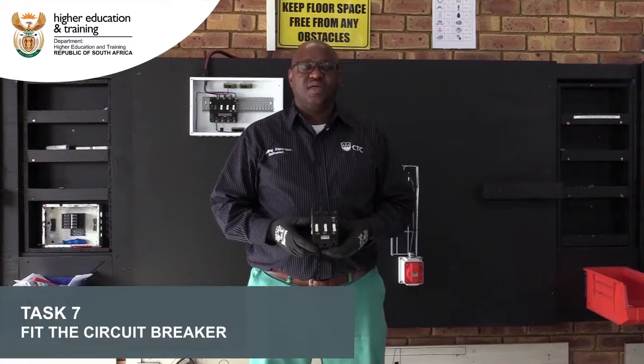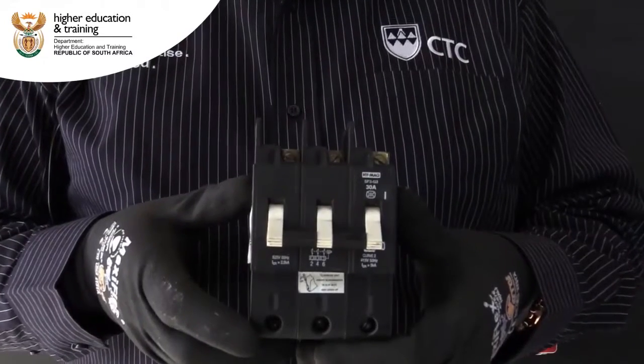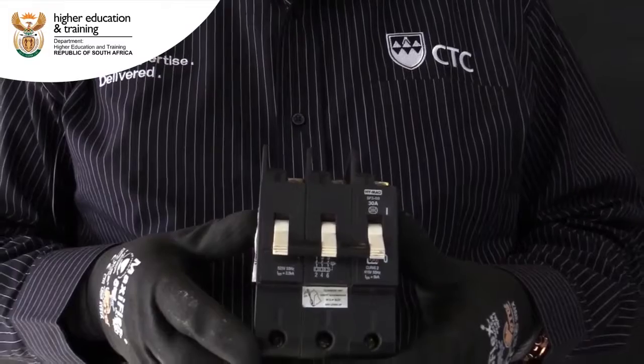We're going to fit in the 3-pole circuit breaker in the D-bit. This is the 3-pole 30-amp circuit breaker which we'll be using.